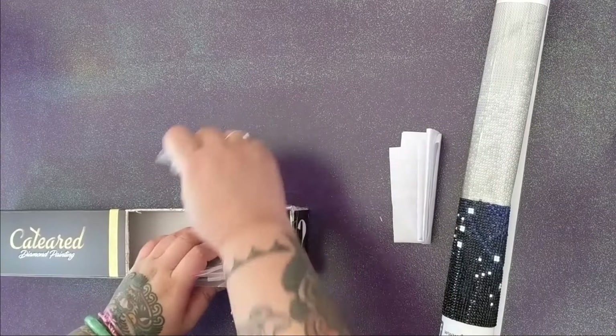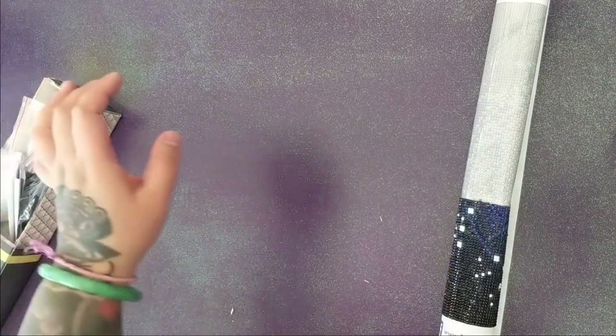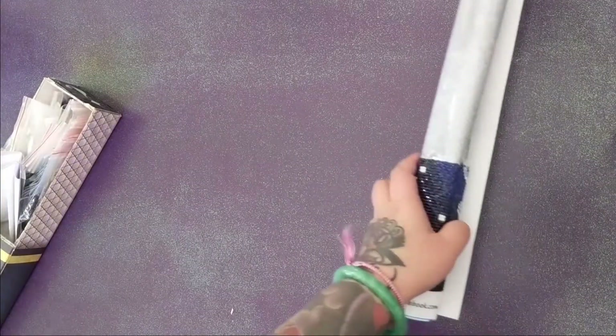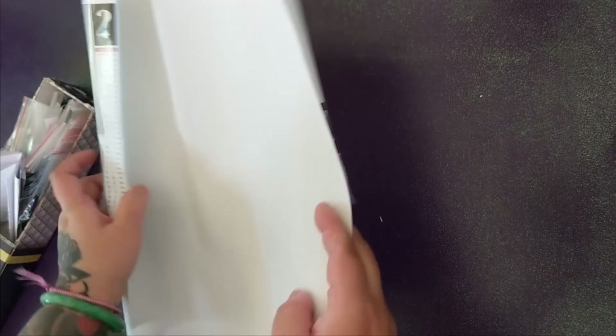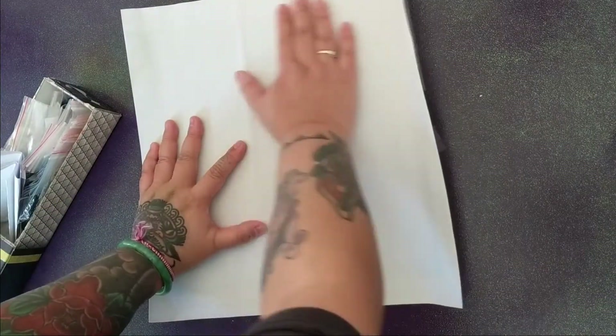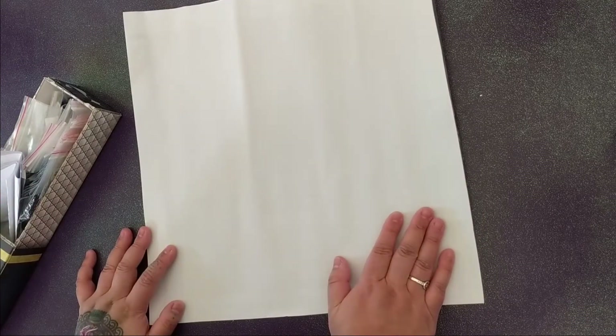I don't regret cutting the box that much, because I don't think I'll be continuing this diamond painting. If you watched the previous video — which I'll link up here — I unboxed this mystery diamond painting. I thought it was going to be the Earth or the moon, then I completed about a bottom third of the canvas and already knew what it was, so I stopped.